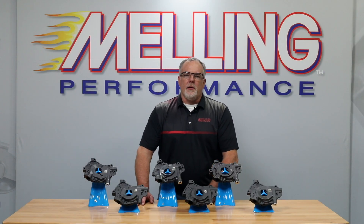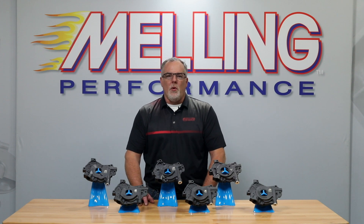I'm Cale from Melling, thanks for clicking. Ford modular engines are prone to oil pump destroying crankshaft deflection when using belt driven power adders or when running very high RPMs. To remedy this, Melling has developed a line of chromoly billet rotor oil pumps.